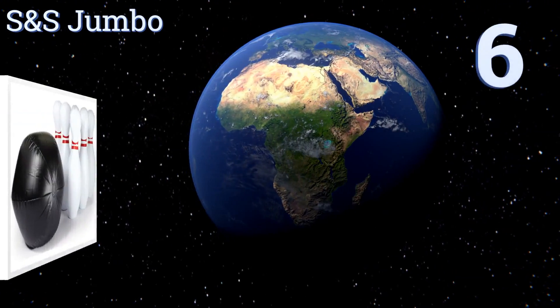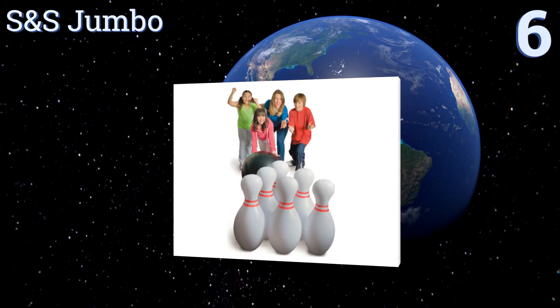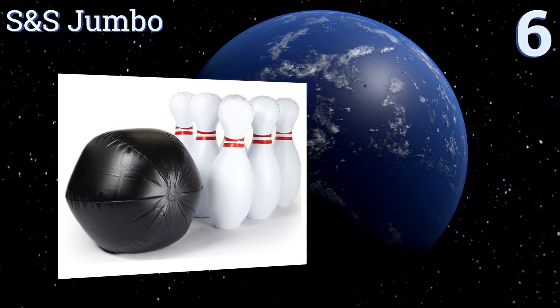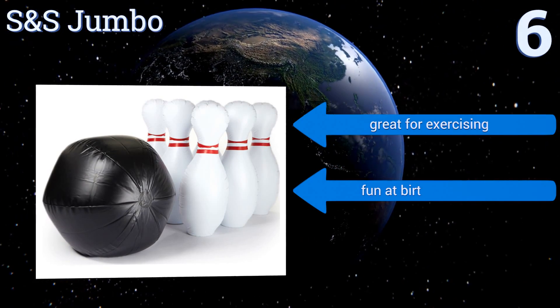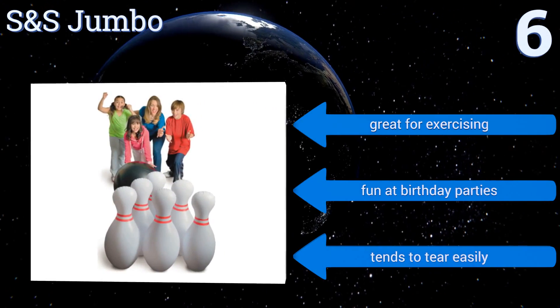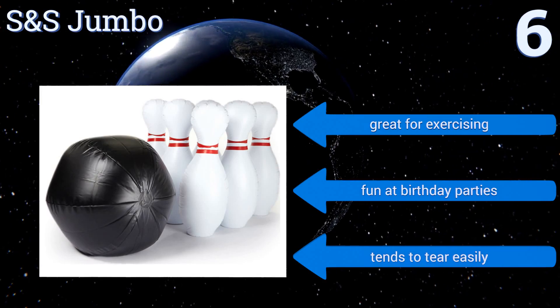Starting off our list at number 6, this S&S Jumbo features a sizable lightweight ball that makes it a good option both for littler kids or for older adults who want to have fun but can't safely lift heavier objects. Playing with it is a nice indoor activity during rainy days. It's great for exercising and fun at birthday parties. However, it tends to tear easily.